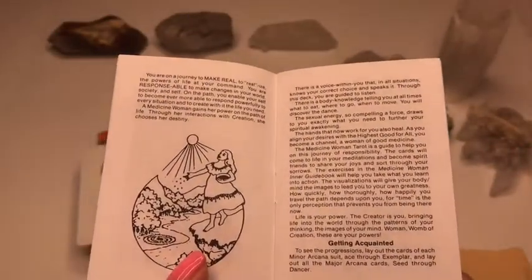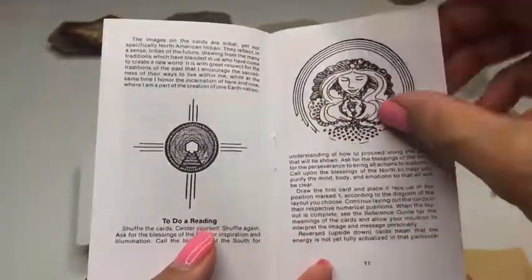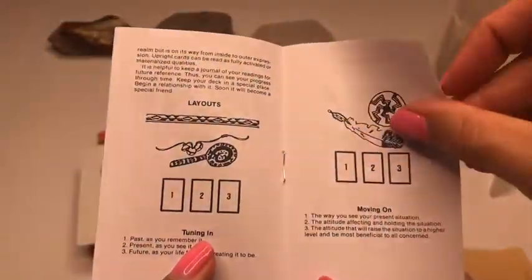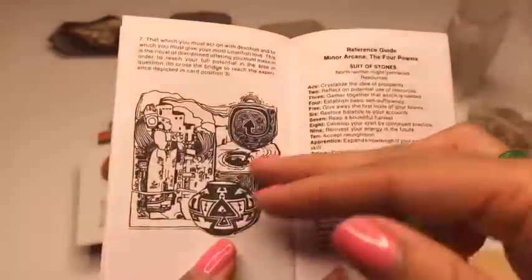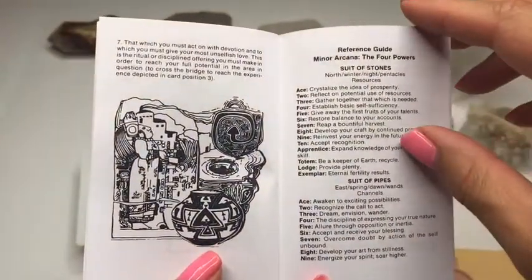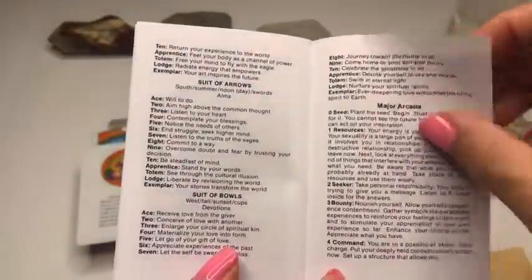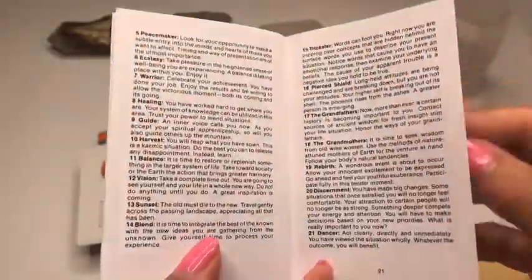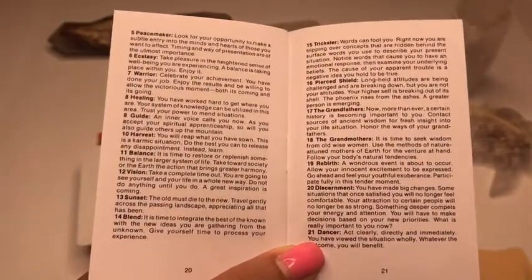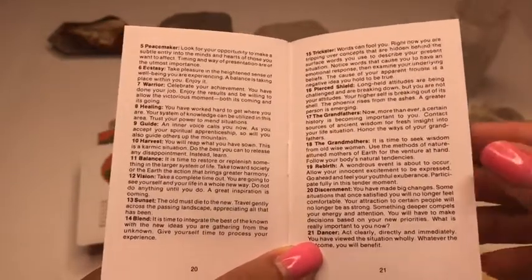So she talks a little bit about that, and she talks about how she changed some of the meanings of the cards. I mean, you still have your Major Arcana, but she has a slightly different meaning for them, and the same with the Minors. And then she has some spreads. You have your Suit of Stones, Pipes, Arrows, and Bowls. A lot of the Major Arcana names have been changed, like the Grandfather, the Grandmother, Rebirth, Discernment, Dancer — things like that.